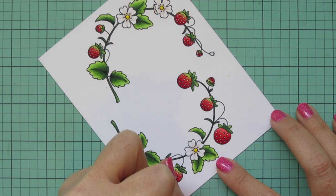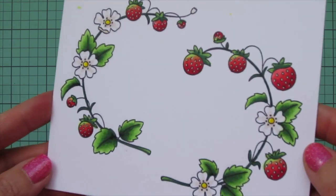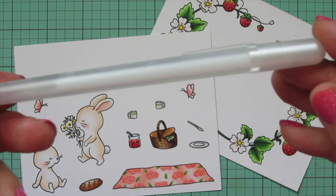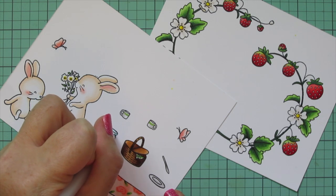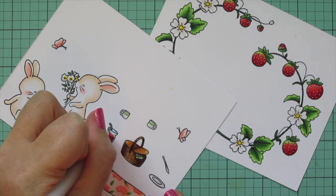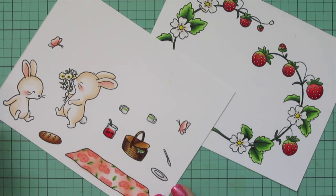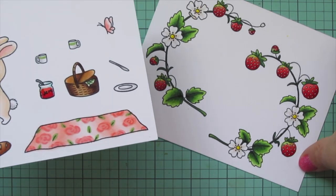Once I'm done with those strawberry vines I also want to take a clear glaze pen and go over the jam jar. It's the same kind of pen — a Sakura Jelly Roll pen — but this one's just clear and it gives you a nice gloss, which I thought would be perfect for the glass. I'll go over that completely and then also on the top of the jar, and then I'm going to trim these images out with their matching dies.